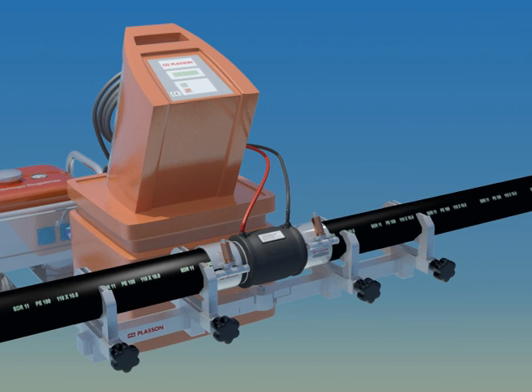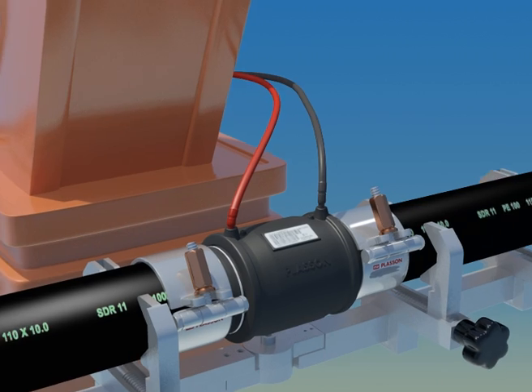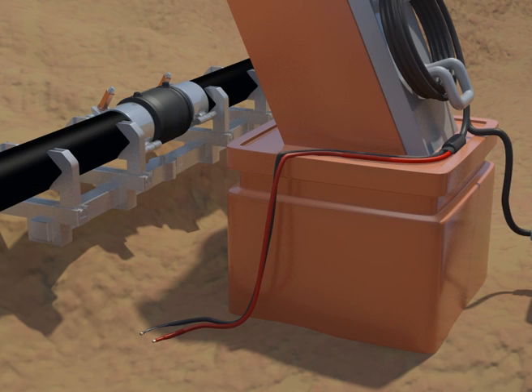For the duration of fusion and cooling, the joint is sensitive and should be left undisturbed. Leave the clamps and re-rounders in place. At the end of fusion, you may carefully remove the terminals, making certain not to move the fitting. Take good care of the terminal ends and cables. They carry high current loads and should be kept clean and dry.